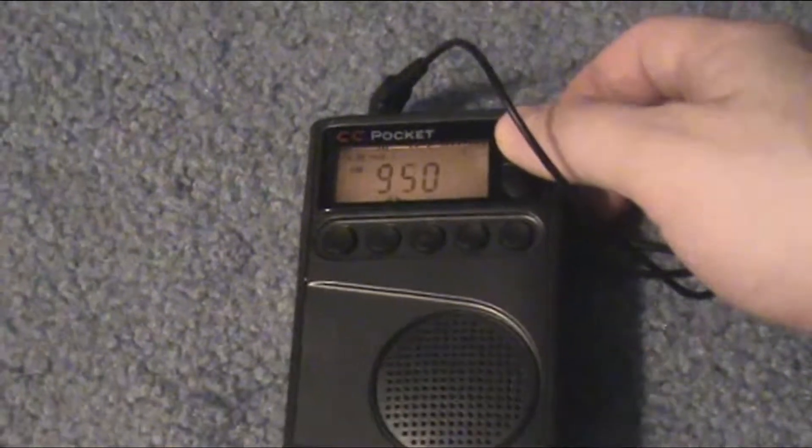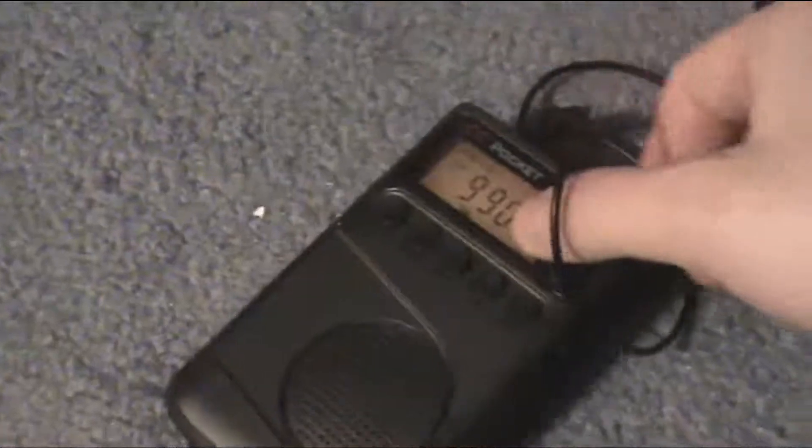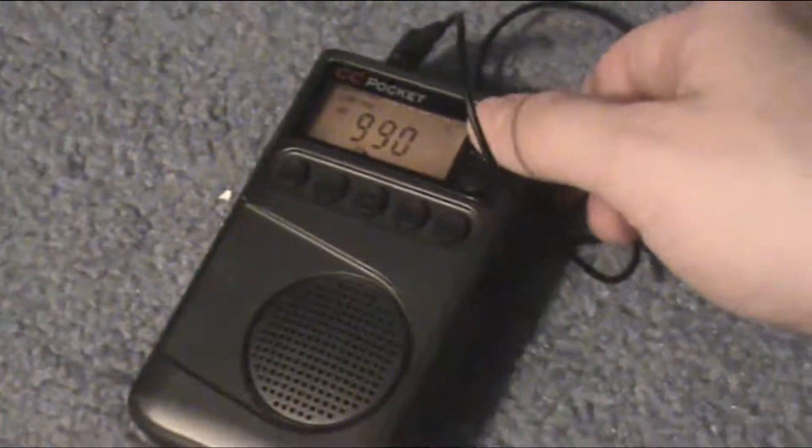Something's coming in on AM 920. Something on 990.